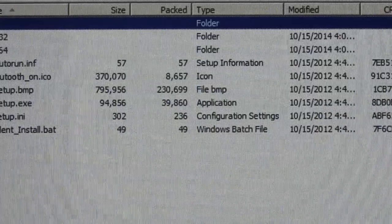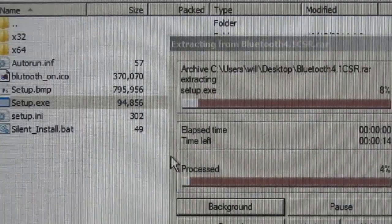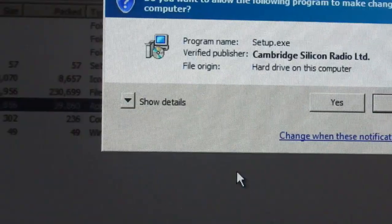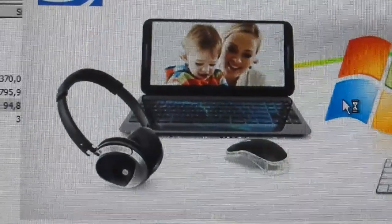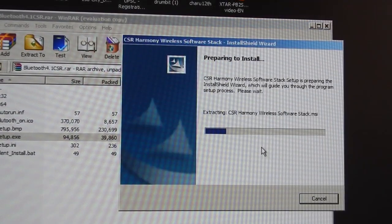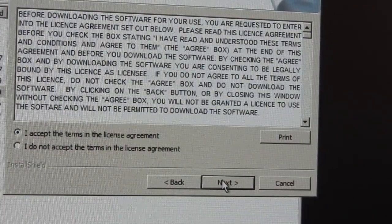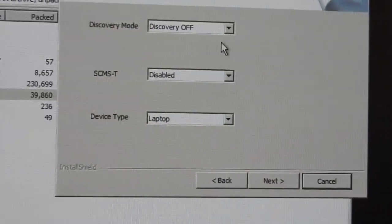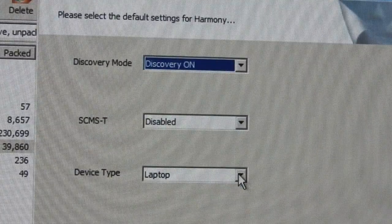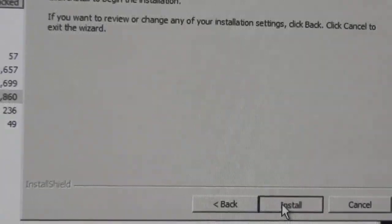I've already downloaded the driver, so let me install it. Open the downloaded file, find the setup file, and click on it. Click yes and the software opens up. Click OK and it will begin installing the driver. Click next, accept the license, then next again. Change discovery from off to on, keep SCMS disabled, change device type from laptop to desktop, then click next and install.